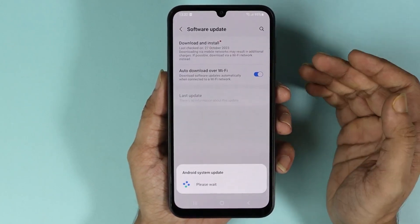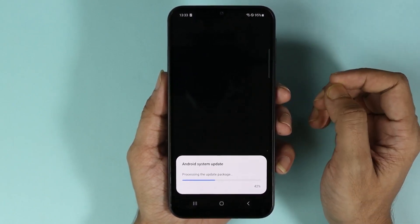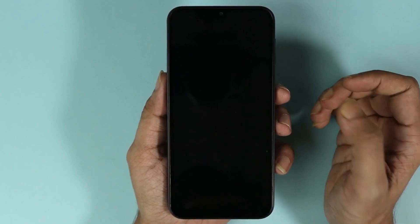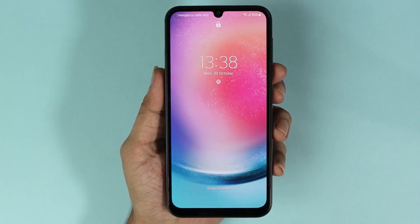That will start the software update process. Depending on the size of the update, it may take anywhere from 10 minutes to even one hour, so just hang in there and let the update finish.